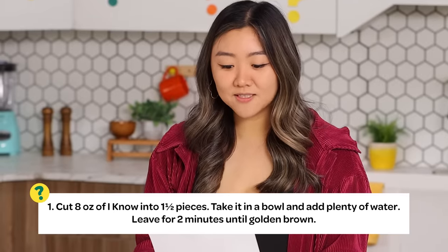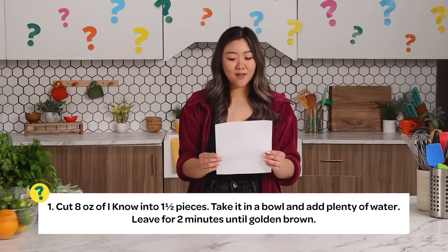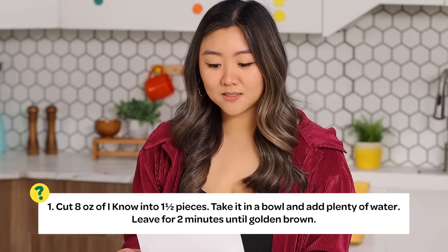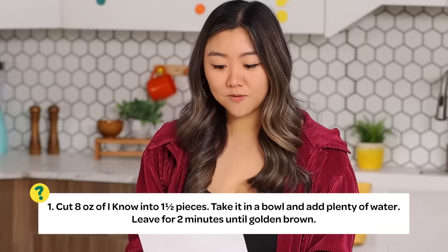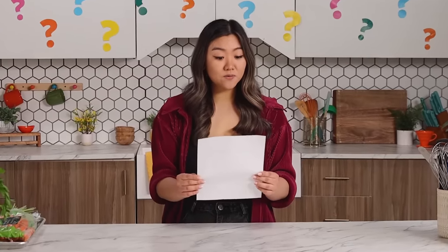Step one: cut eight ounces of 'I know' into one and a half pieces. Take it in a bowl and add plenty of water. Leave for two minutes until golden brown. Cut eight ounces of 'I know'... I don't know.